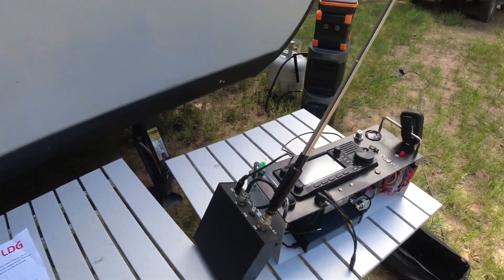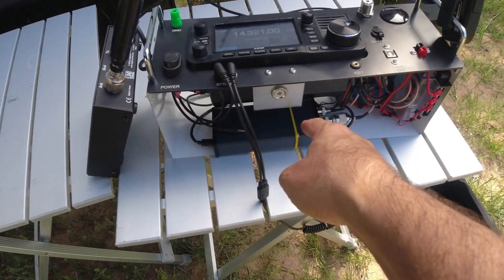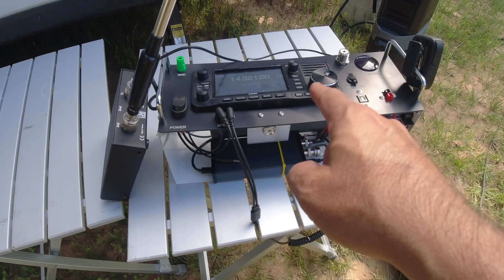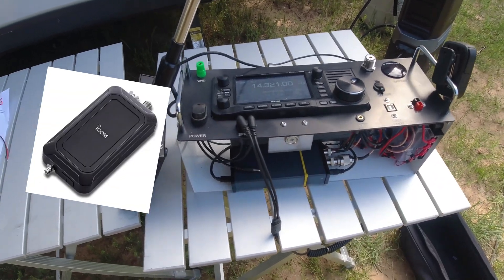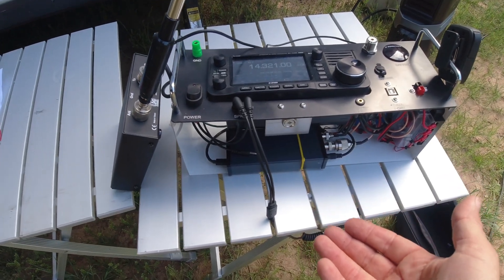I had to kind of modify this because I have this 705 setup in this case right now. And this case is actually made for the AH705 from ICOM, which has a tripod-type mount in the back of the tuner itself.